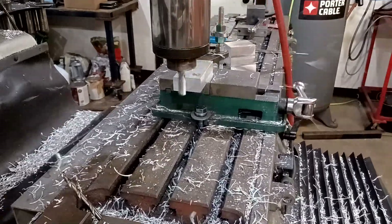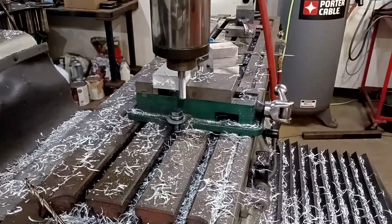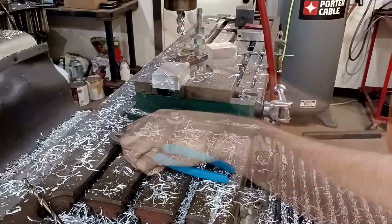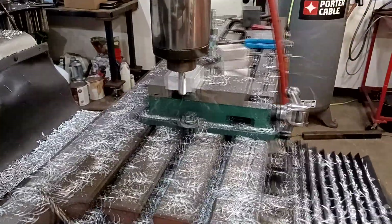I love this YG-1 — it's their AL Power end mill, designed for aluminum. You can see there it started to pull out of the collar a little bit. I thought I had it really tight, but I noticed it started to slip, so I caught that in time.